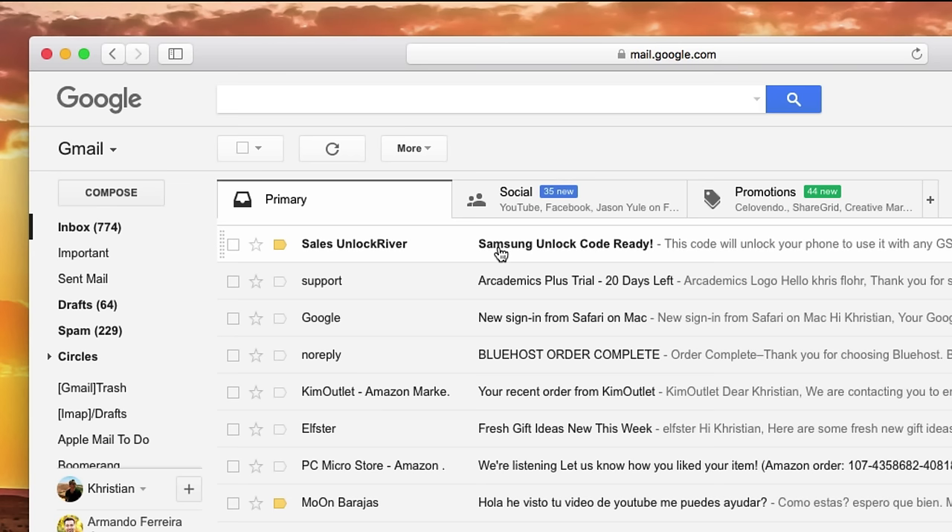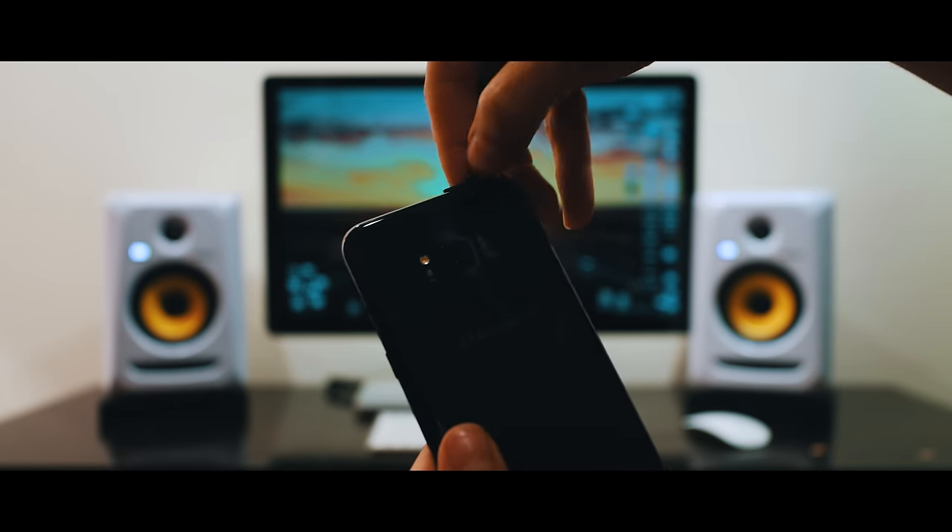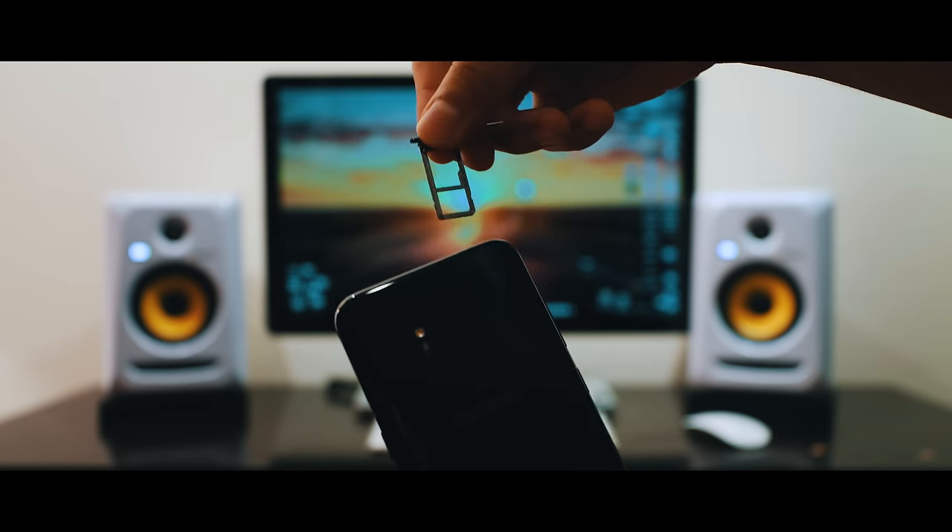Open the email and you will see short instructions on how to enter the unlock code. It says the code is ready, and the most important part is the actual unlock code — this is what we're going to use to unlock the phone. Keep in mind this exact code will not work for your phone because it only works for one specific phone based on your IMEI number. Make sure your phone is fully turned off and insert a non-supported SIM card.